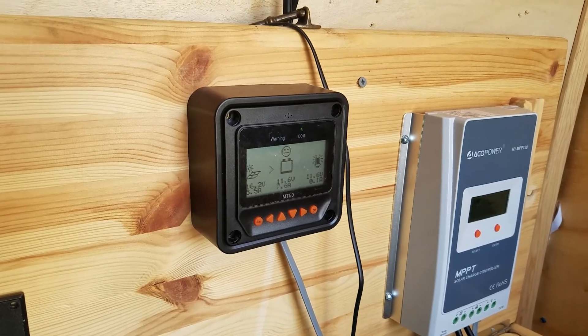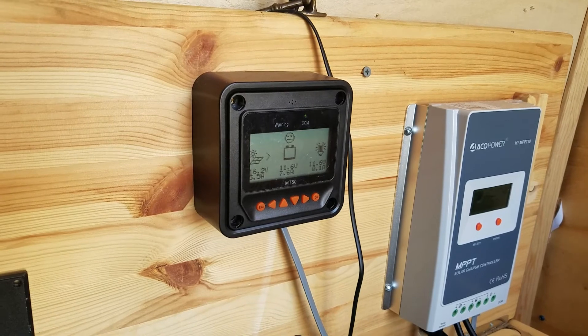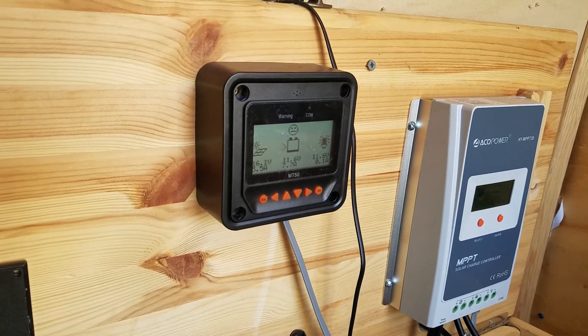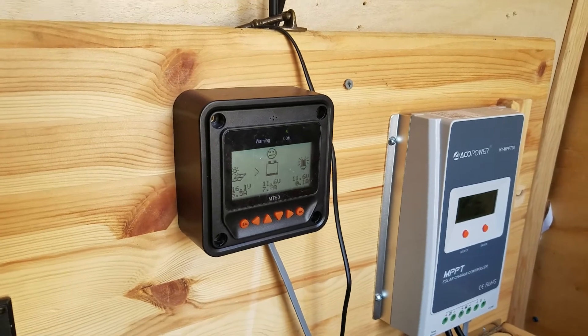That's all I've got on my solar charger and solar charge controller blues. Compared to the other blues I've had, this is a walk in the park.